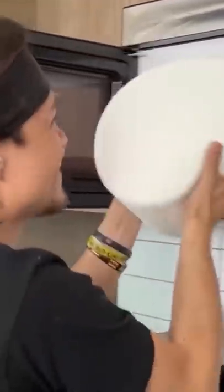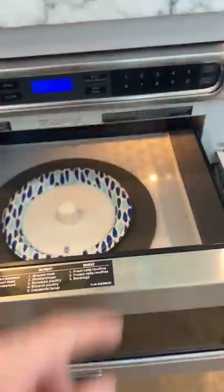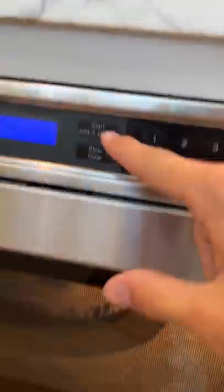Dude, look — 25 calories, man. Does that actually work? Let's find out. We got our marshmallow here, we're gonna stick it in the microwave, close it, add one minute, and see what happens.